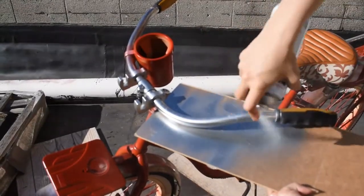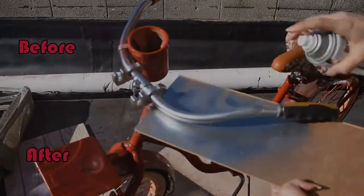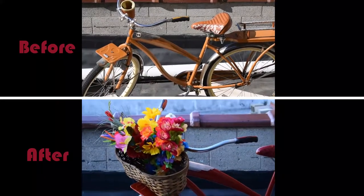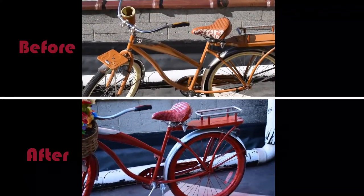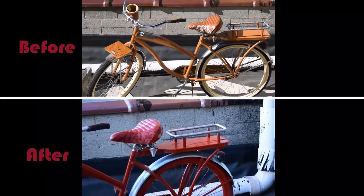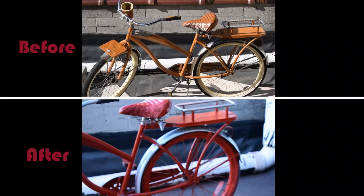I really like both of the brands and I'll try them both again soon — I am addicted to spray paint now. I went ahead and accented the tires with a dollar can of white spray paint that I already had laying around.